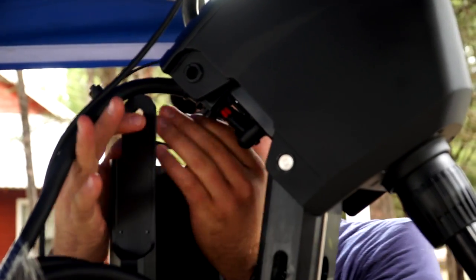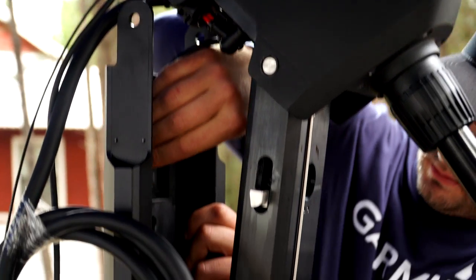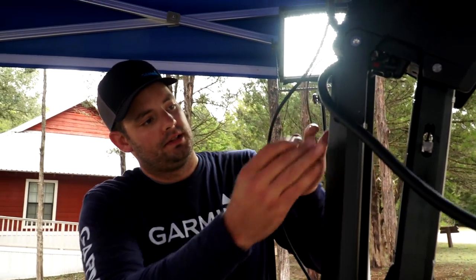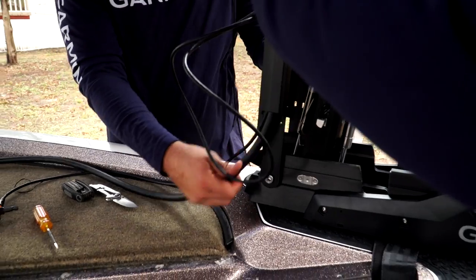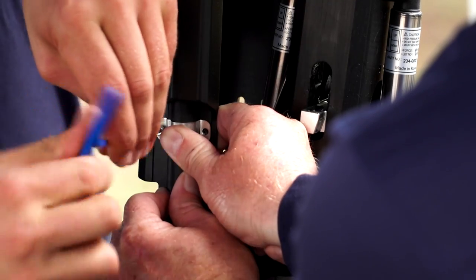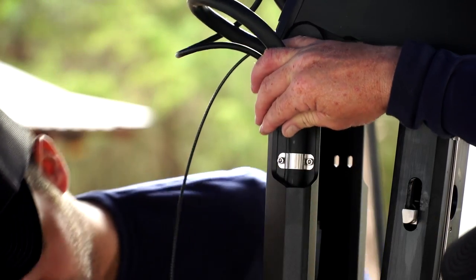Before securing this pin, I like to hook up the e-box to the servo. Now we'll route our transducer cable and power cable through the cable channel of the bracket. Now we're installing the cable tie bracket — we've got a loop set for the flex of the bracket.